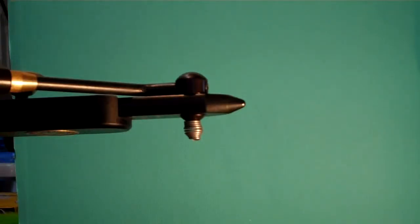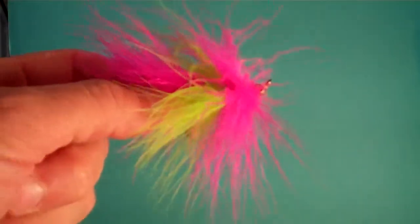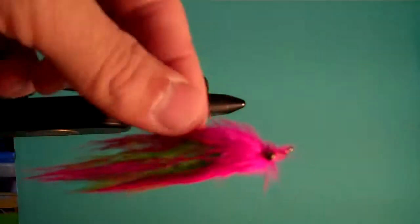We're going to tie another Popsicle fly here. When it's dry and finished, it's going to look like this. When it's wet, it will look like this.